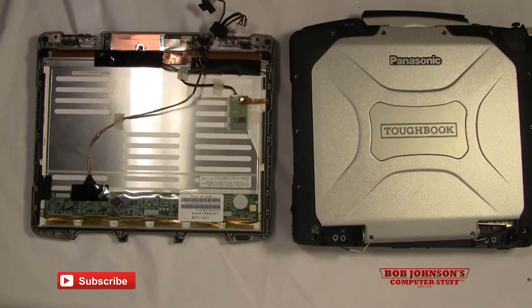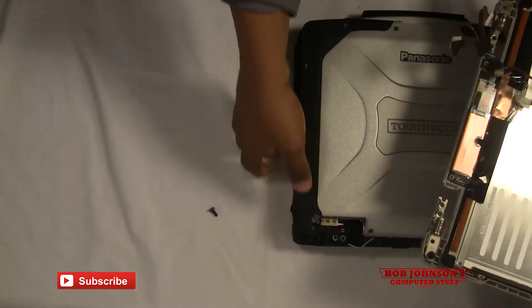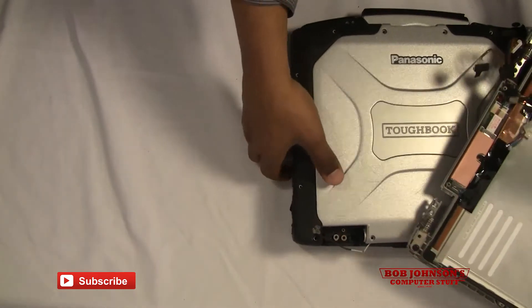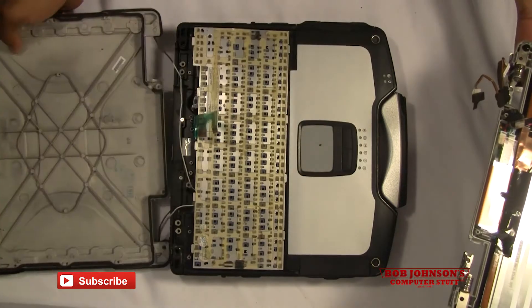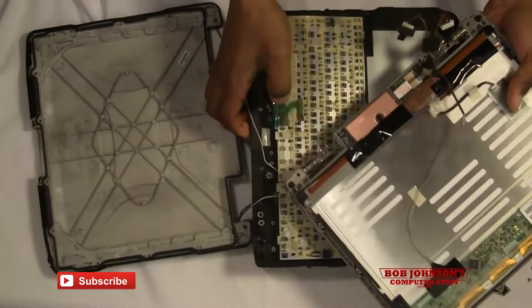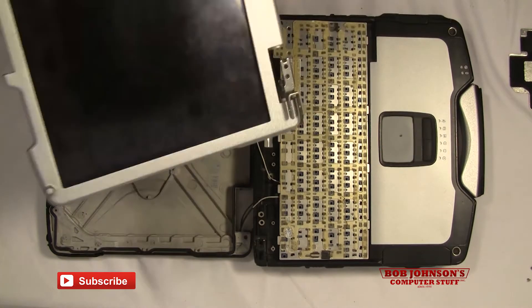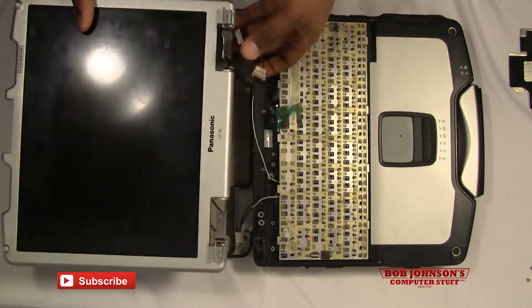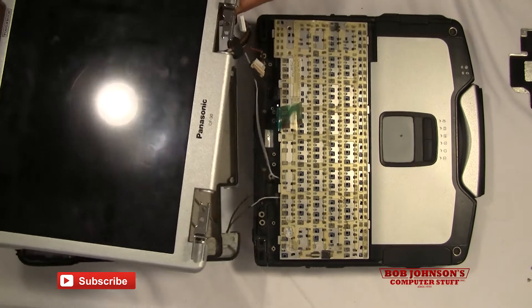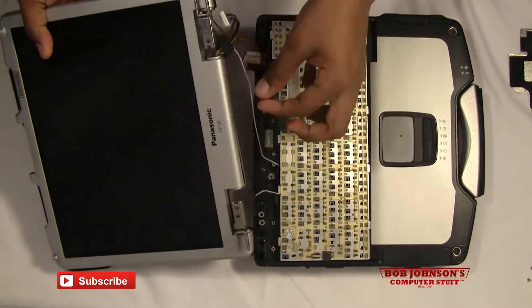Now I'm going to reconnect the front cabinet to the rear cabinet — just all part of reassembling the CF-30, all in a day's work. I'm going to open this back up; it's just a matter of overlaying the front cabinet over the rear cabinet. You want to make sure that the wires are fairly free, so I'm just going to overlay it like so.